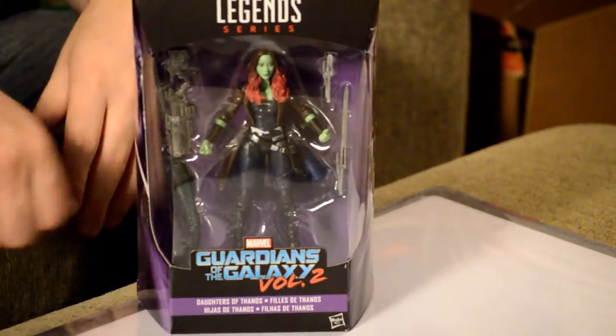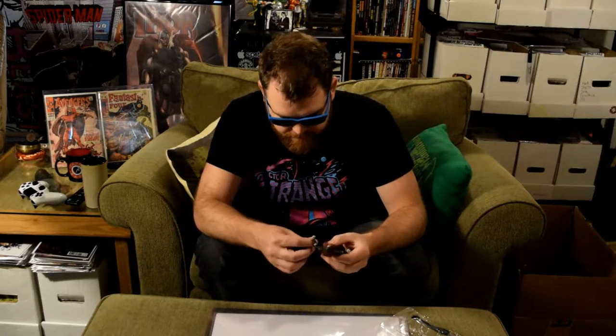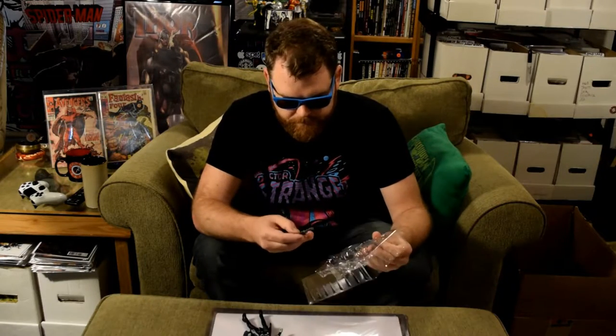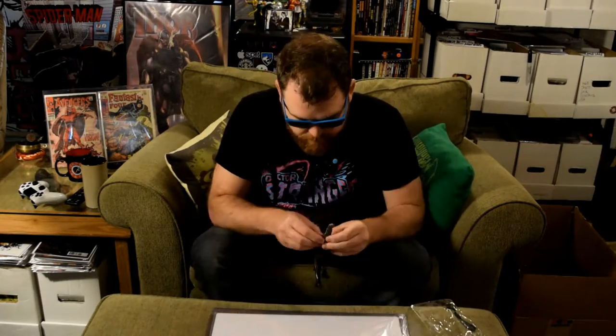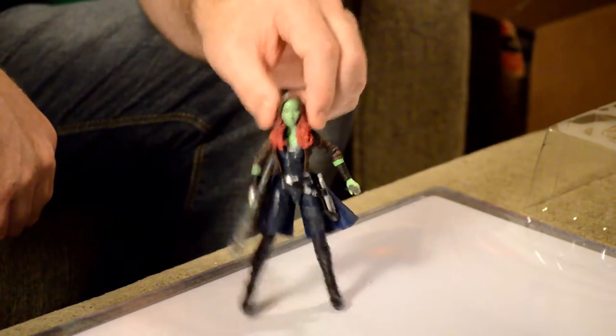This is Gamora from the movie. Comes with a couple swords and a rad gun and a piece of Mantis's leg. Sword accessory that fits right here. Movie figures — you can't get anything to just fit in their hand. Not my favorite, to tell you the truth. I like Gamora a lot, but the movie sculpts — sometimes you can't get stuff to stay in their hands. And she comes with one of these.